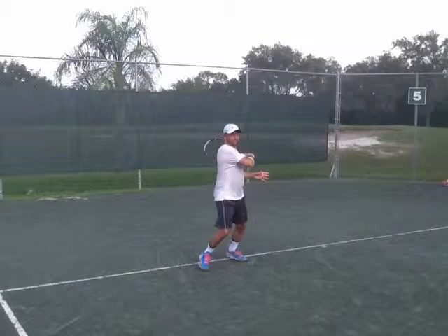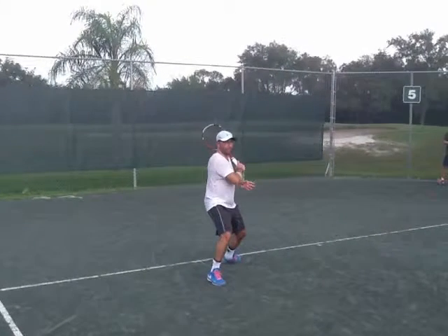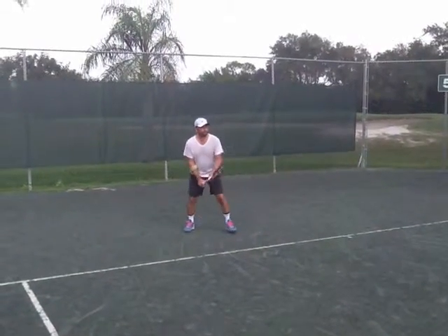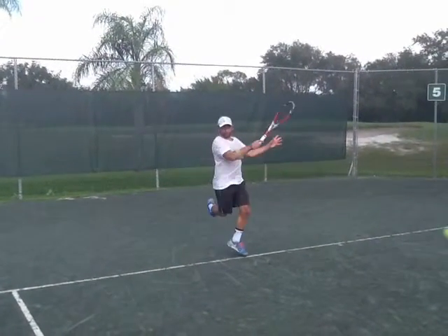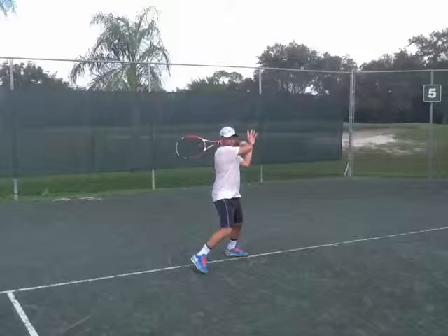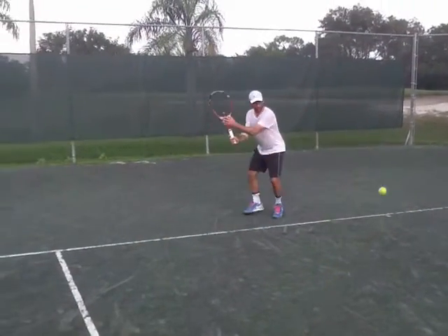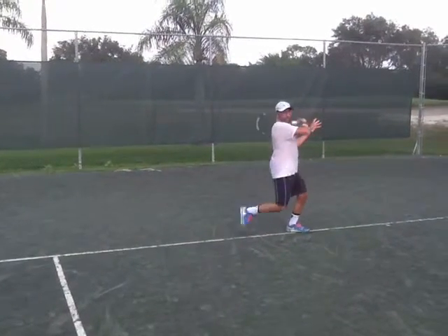Of course, it's something that you have to work on because probably you were hitting many years in this way. That's not completely bad, but I think that you will get more fluidity on your movement. So you could accelerate more.